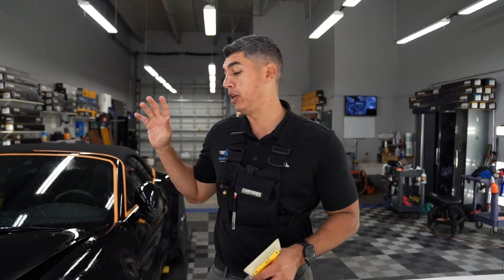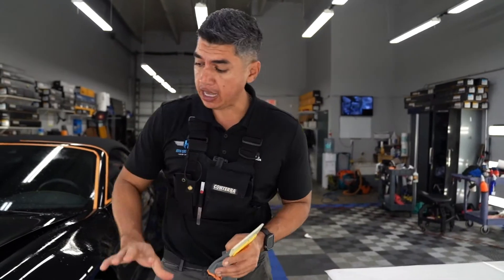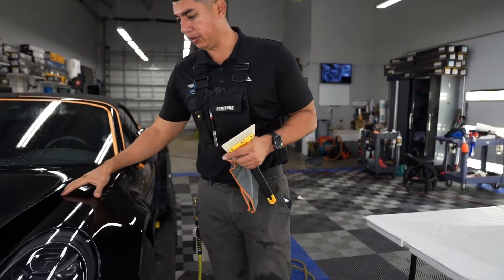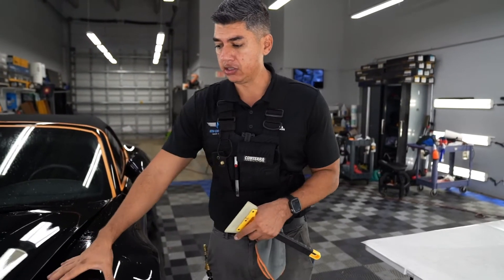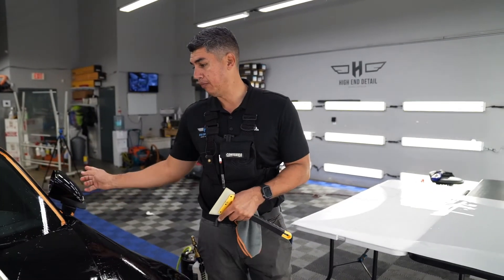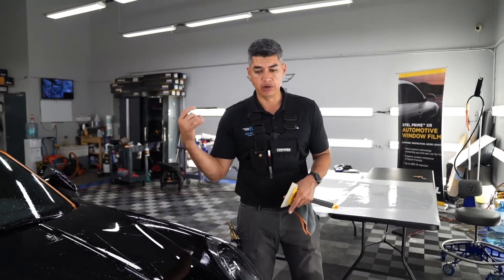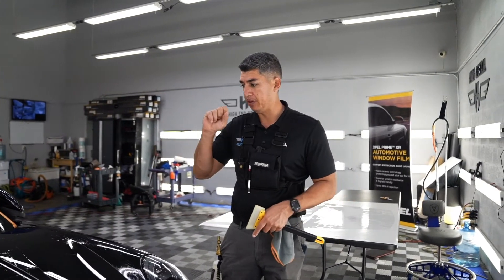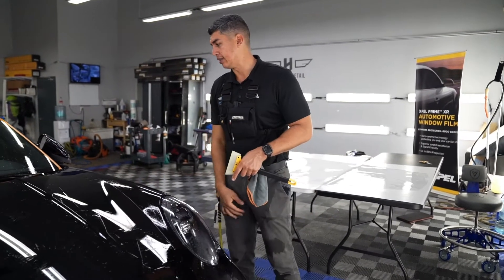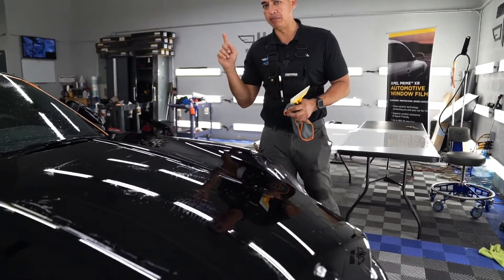Next on the list, we'll be applying paint protection film on all the full front areas. Now this car does have it on the front bumper and on the rear bumper, but for some reason the dealer, when they gave it to him, took off the PPF on the fenders, the full hood, and the mirrors. So I'll be rewrapping that. We already washed it, did all our prepping, and polished the paint. Now we're going to go ahead and apply paint protection film on the full hood with the extended edges.